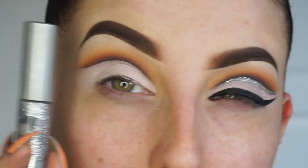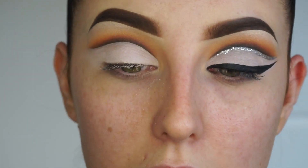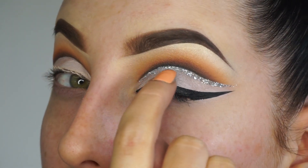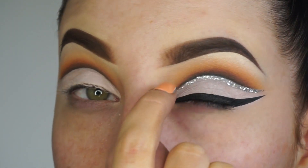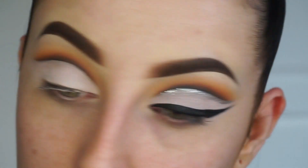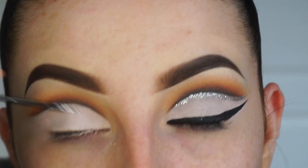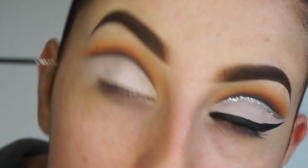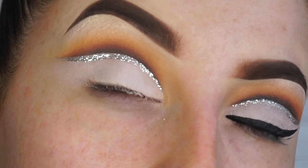Now we have Baby Cakes applied. I'm going to take my Urban Decay Heavy Metal glitter liner in the shade Glam Rock, and I'm going to cut my crease with this beautiful silver glitter. I'm going right on the very edge of the Baby Cakes but not affecting that black.